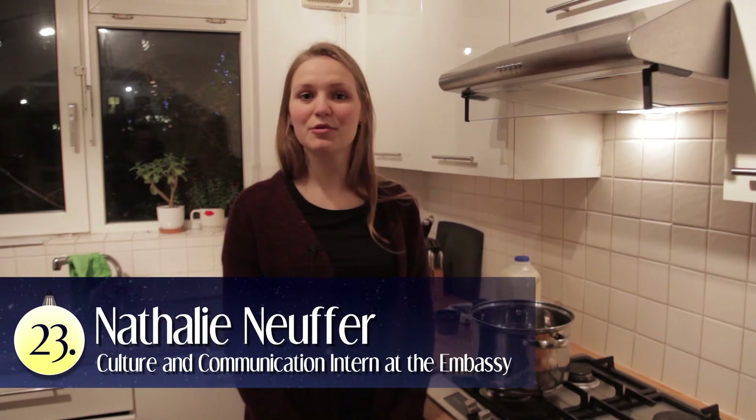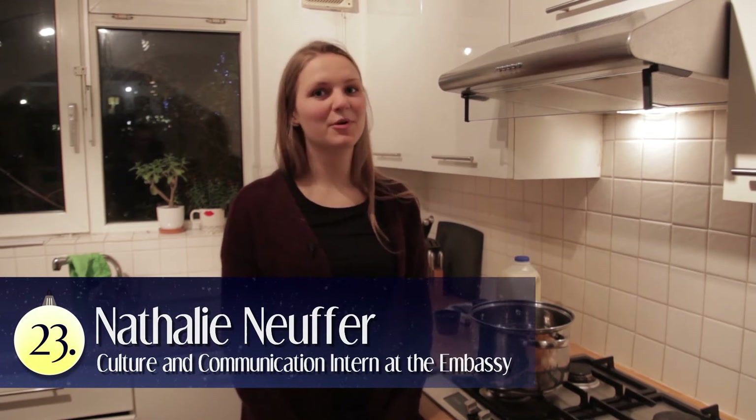Hi and welcome to another episode of the Danish Embassy video Christmas calendar. Today I'm going to show you how to make Danish rice pudding.